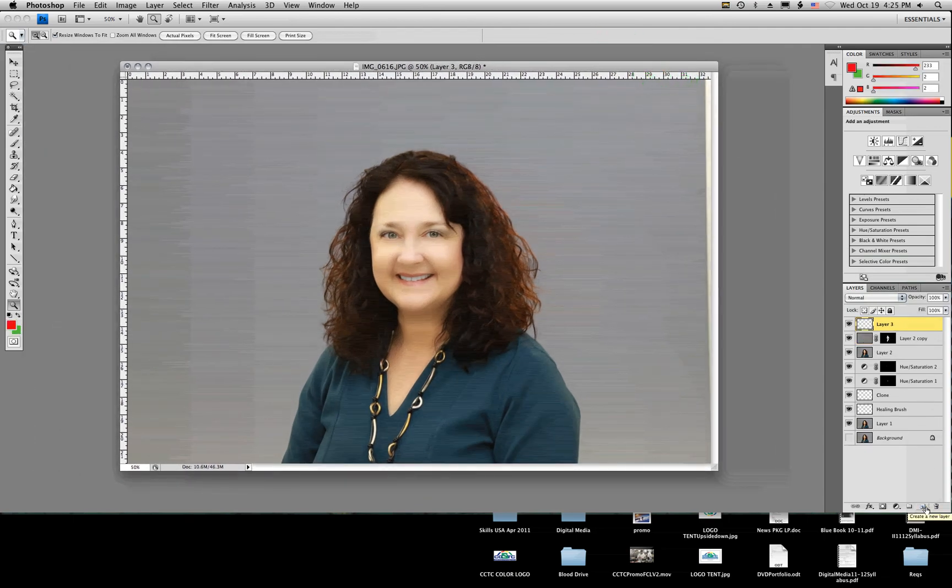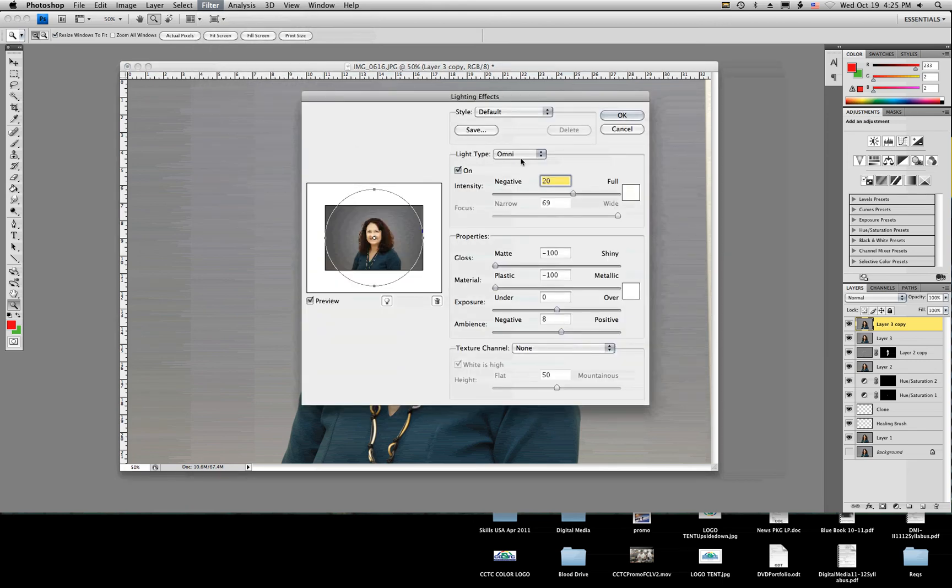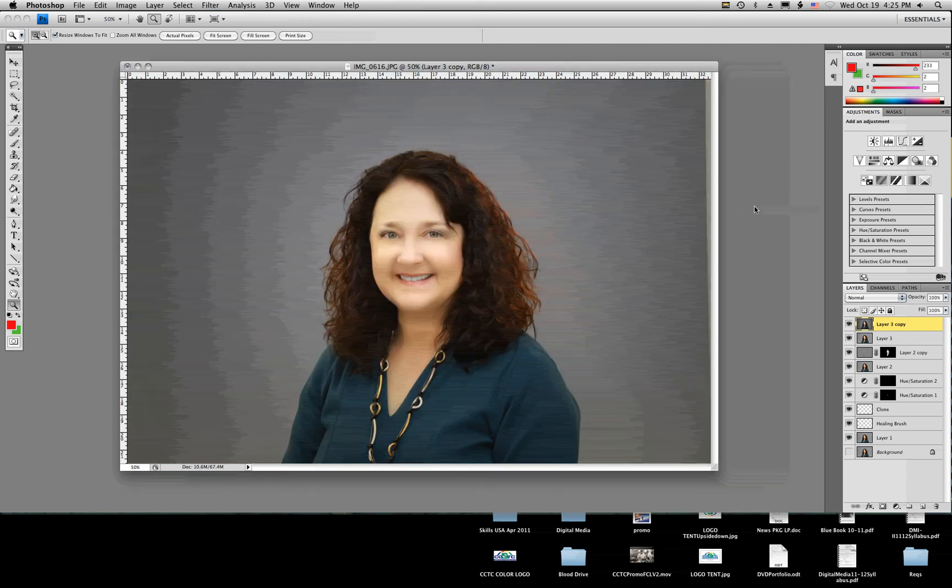I'm going to merge all my layers together again — create a new blank layer, Command+Option+Shift+E to merge them. I'm going to make a copy and add some lighting effects. On my copy I'll go to Filter, Render, Lighting Effects. For this lighting effect I want to select Omni — the default is Spotlight. I want an Omni light under Light Type, and we can adjust the light in and out to cover the entire image. The intensity at 20 looks good. I'm going to keep the matte turned down and the material turned all the way down to plastic, and the gloss down to matte. It didn't really change the light on her face — it just gives the lighting around it a more artistic look.